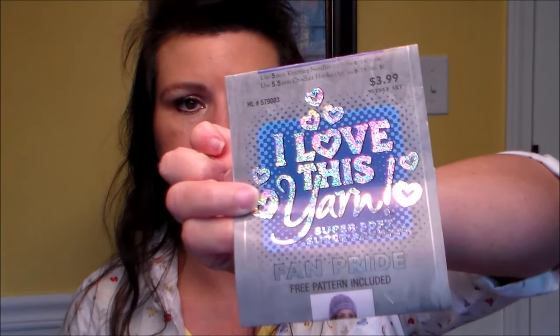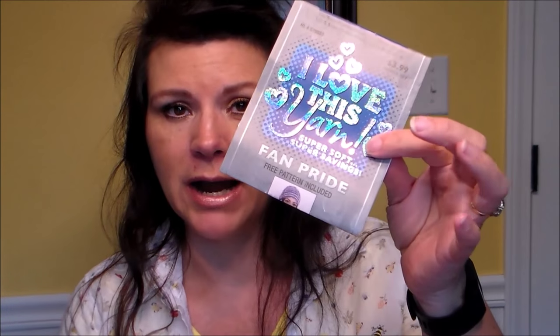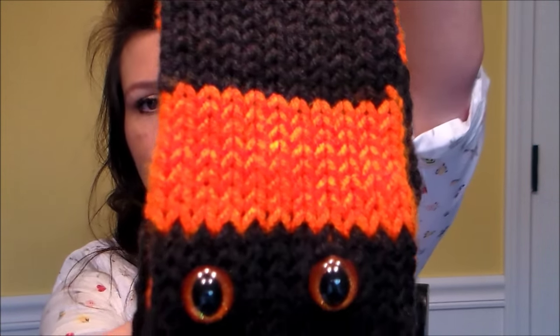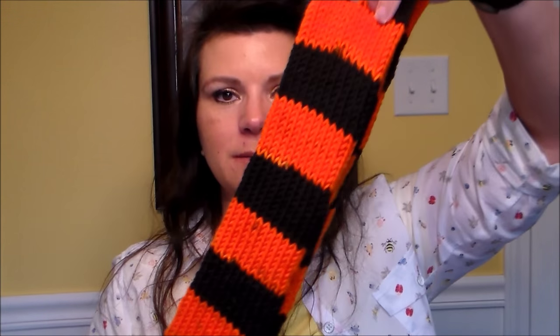Completed projects — first one is a snake scarf. I showed you this yarn before but here it is made up. It's the only one I've made for myself and I actually put it up on my Halloween tree. The yarn is called Fan Pride — you can get it in all different team colors — and this is the black and orange. I got it for Halloween, not a team. He's got orange glittery eyes. I wore him a couple of weekends ago.